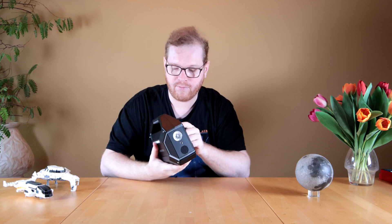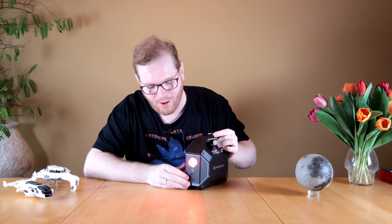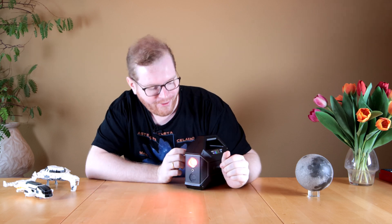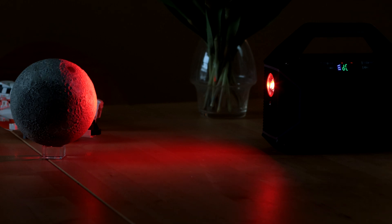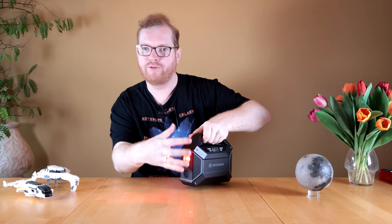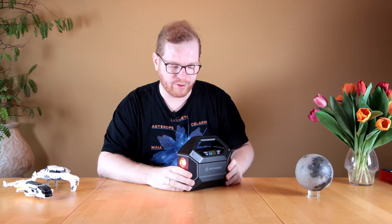The torch here on the front — if we turn that one on, you can see that it's also red, which is again awesome. More red light — we love that in astrophotography. It's nice and bright, and it functions more like a torch. If you're walking around looking for something, you have that more focused beam instead of the general spread-out floodlight on the side.